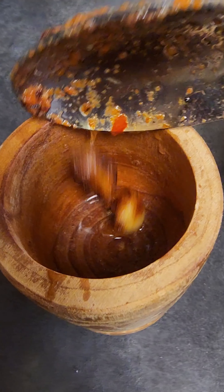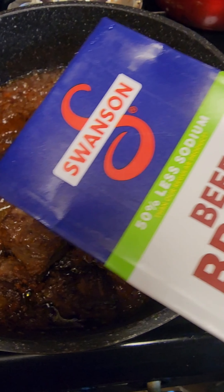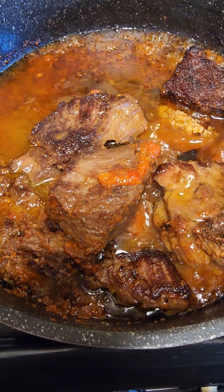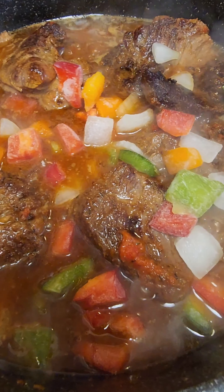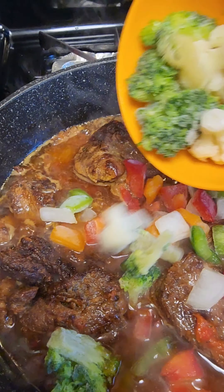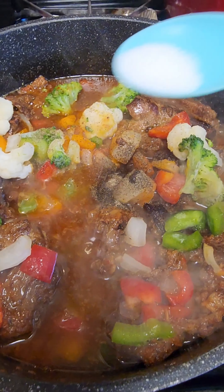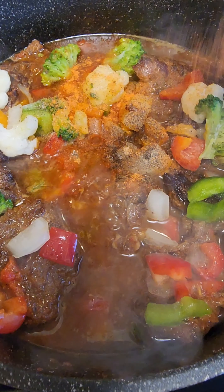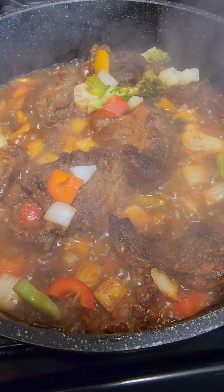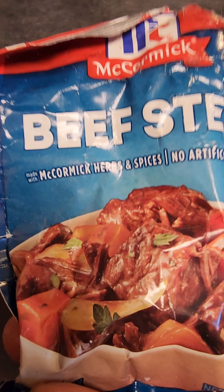I added a pepper mix — a combination of bell pepper and tomato blended together — into my beef. I added garlic that I pounded in a little mortar, then beef broth, some more pepper mix, broccoli, and cauliflower. After that I added additional black pepper. Remember, you've already added a lot of seasoning to your beef so go light. I added a little bit of salt and a little bit of Goya seasoning powder, and let everything boil together. The aroma was all over my house.